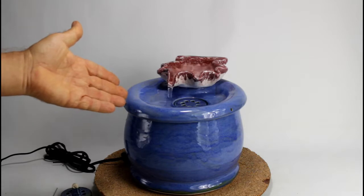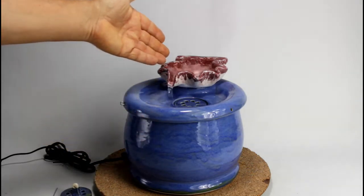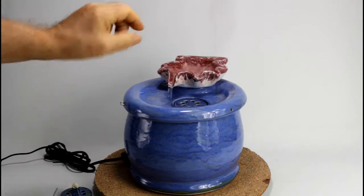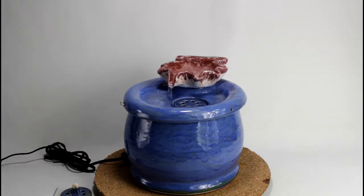The pump has a flow control. Just in case the flow is a bit too much for your cat, turn it down a notch and it will be quieter.